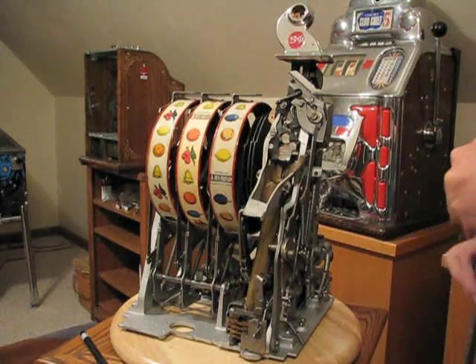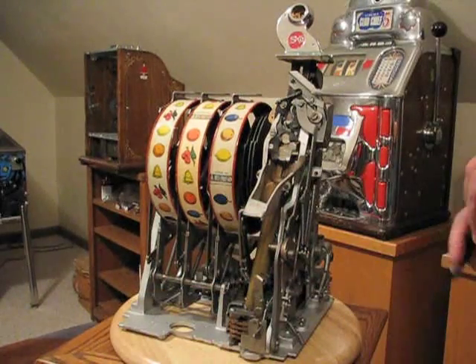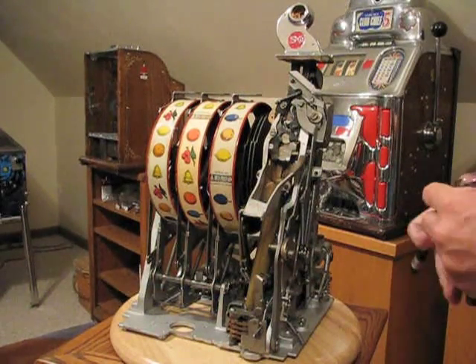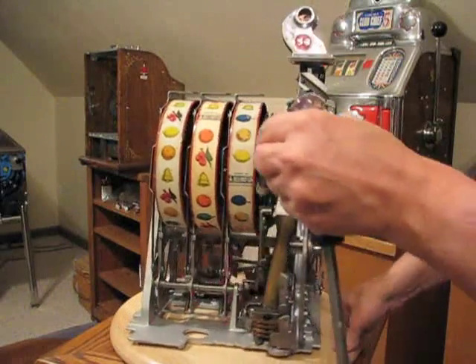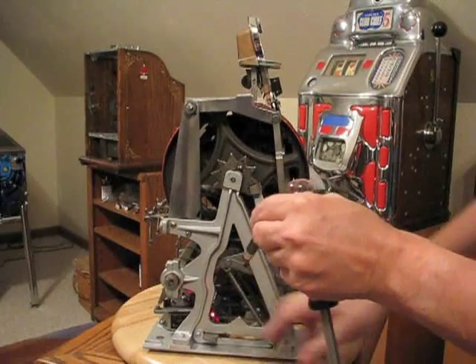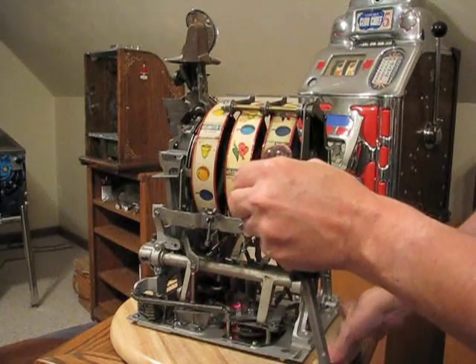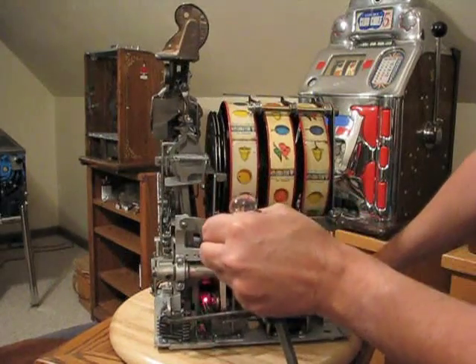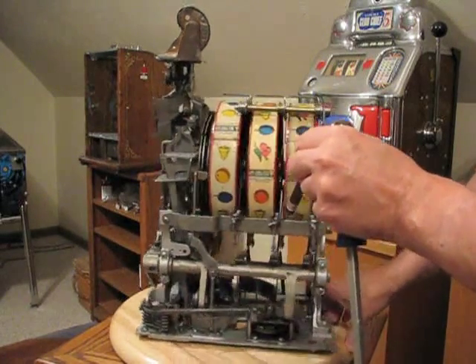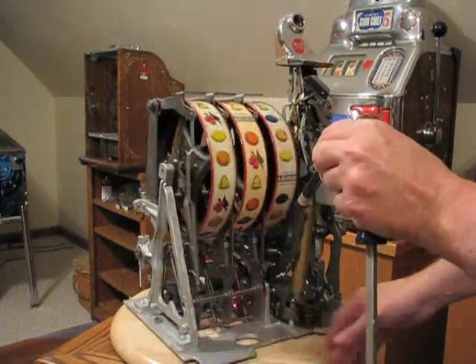Another thing you want to look at, as long as you've got the mechanism out, is try to see if there are any loose coins anywhere that are causing a bind. Look down in this area, down by the clock, and make sure there aren't any loose coins that have fallen down there. If there are, get those coins out with your finger, needle-nose pliers, or whatever it takes.